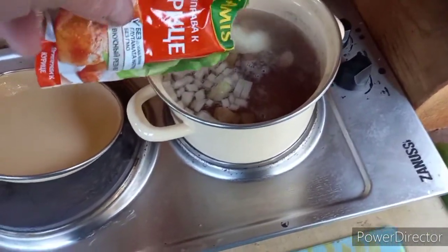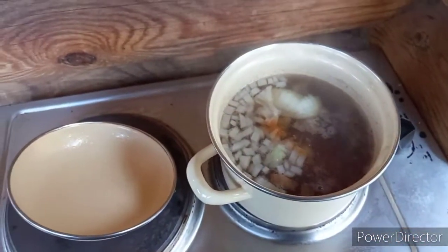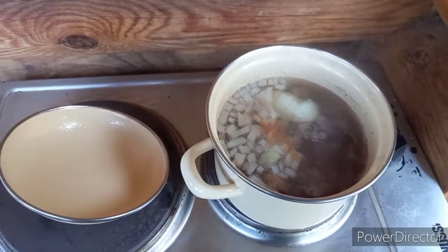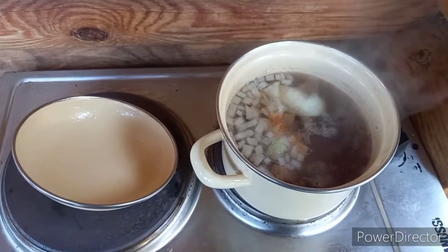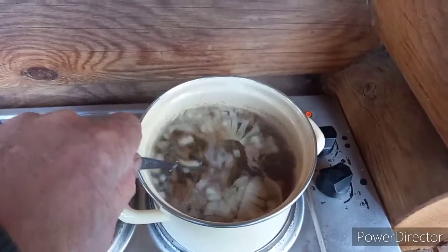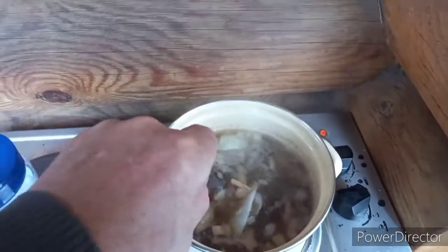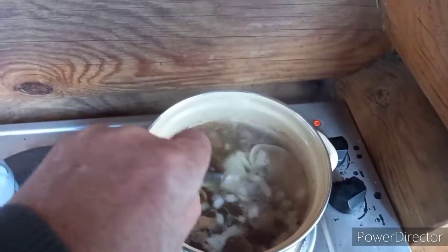Just a little bit — we'll leave the taste to the mushrooms themselves, and we'll cook for another 5 minutes and everything will be ready. Let's stir once more at the end so nothing sticks to the bottom and no mushroom burns.